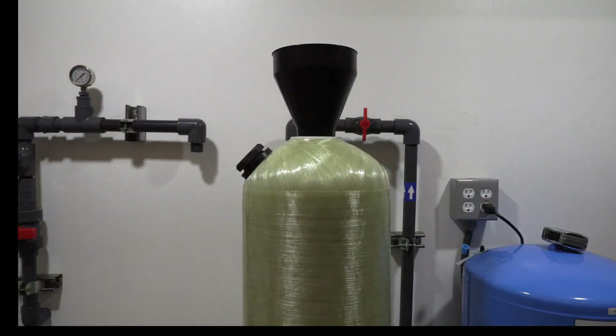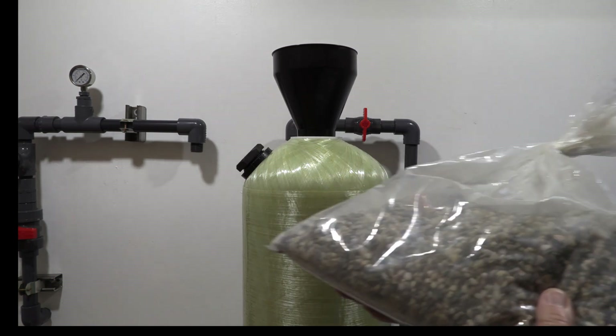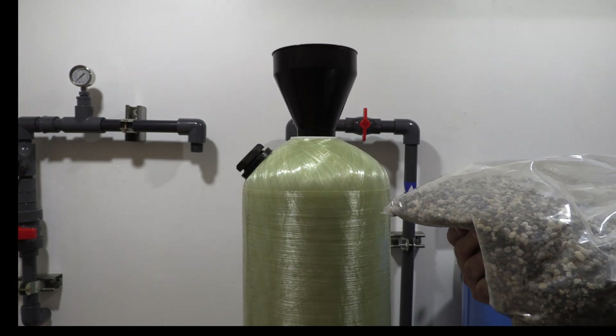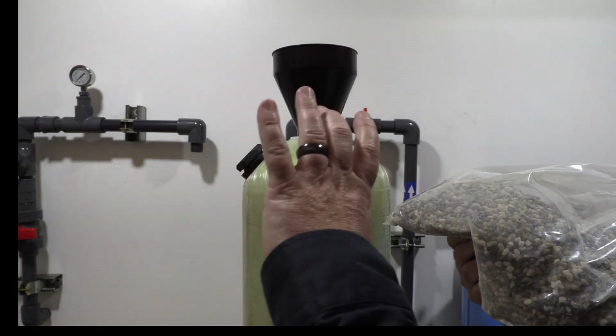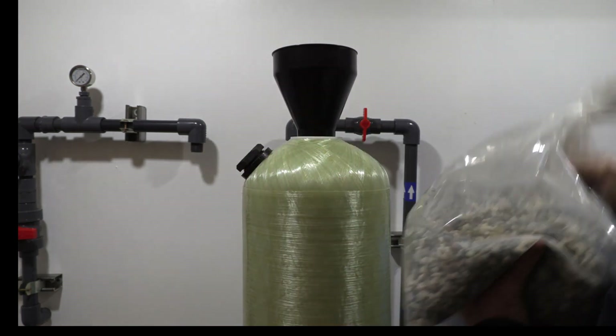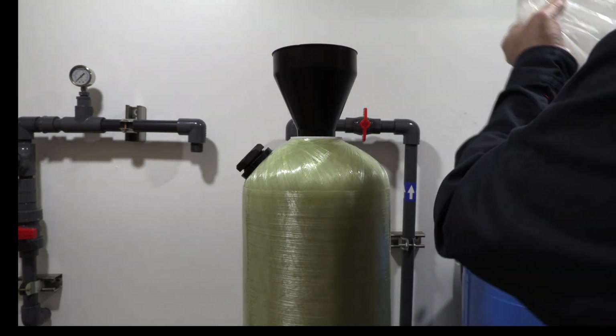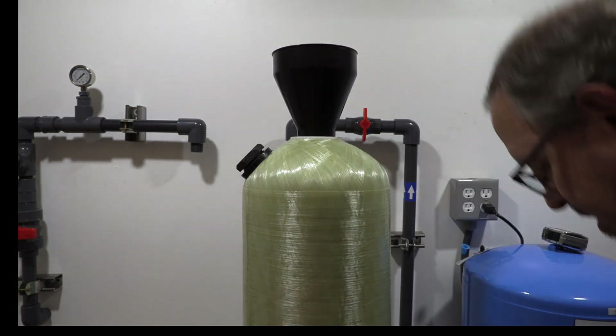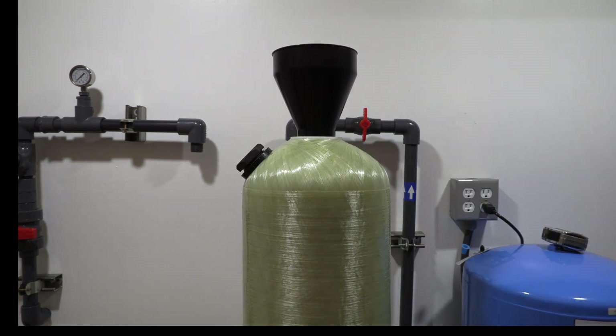The first thing we want to add to the media tank is your gravel. Basically what that's going to do is cover the bottom of that D-tube over the filter housing. So the first thing you're going to want to do is pour the whole bag in. The bags are sized depending on the tank that you have, so you want to add the complete gravel.